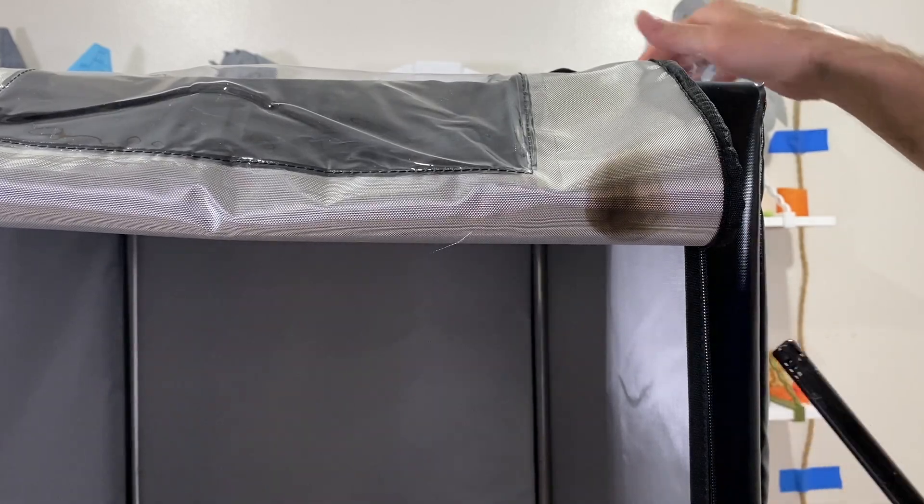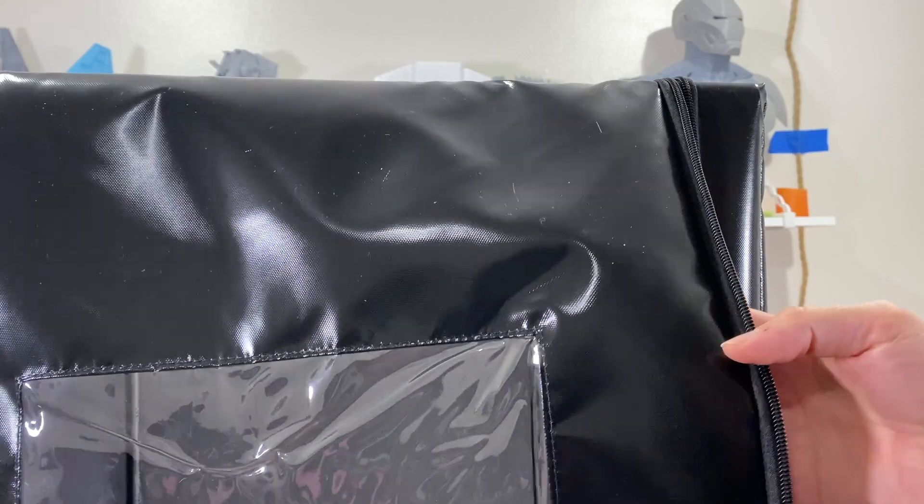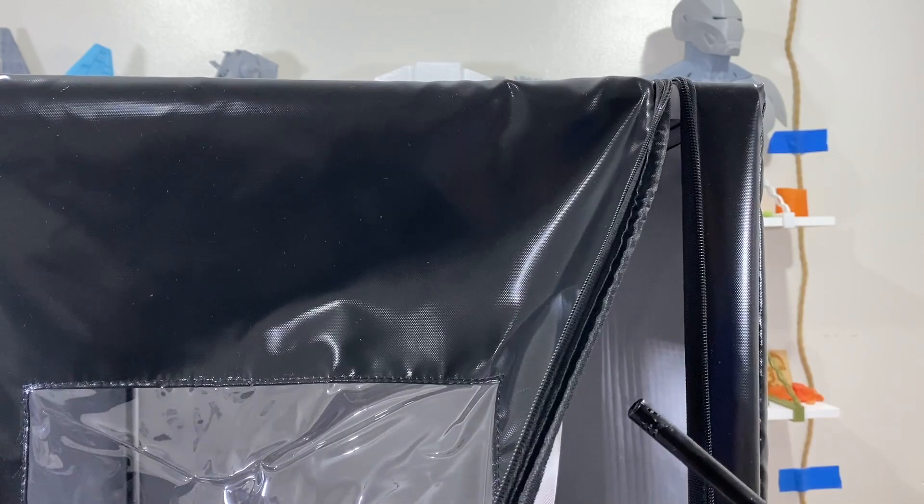It does make it black and produces smoke. The smoke is releasing, so I'm going to hold the lighter from the back.